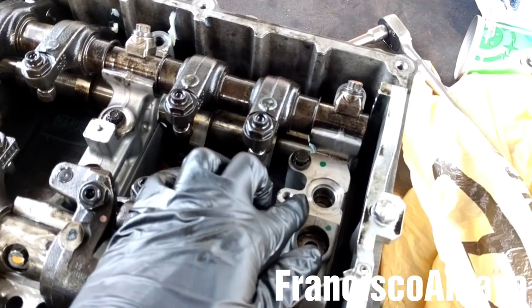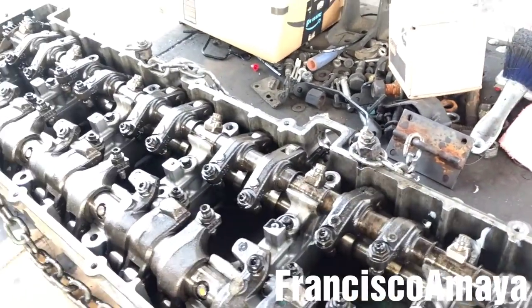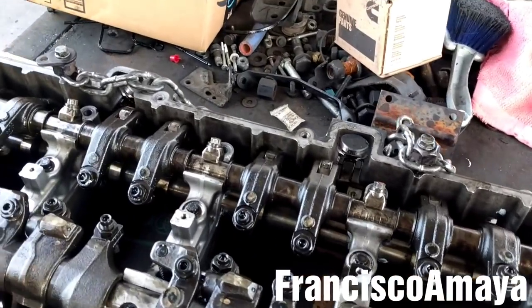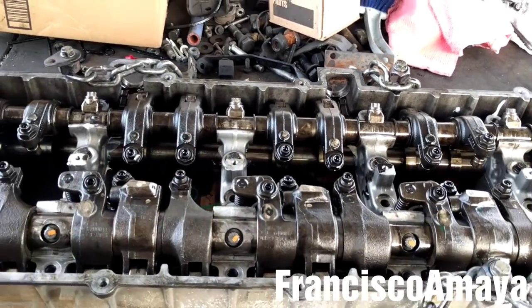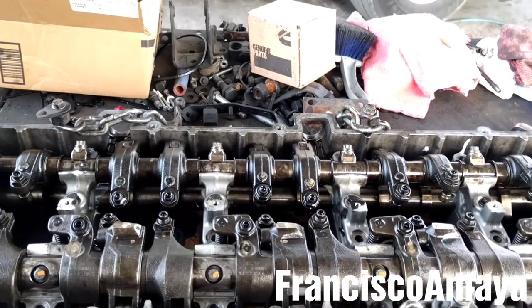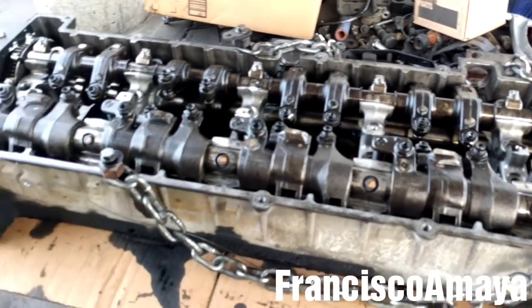So now I'm just going to install the Jake brake solenoid on both sides and reinstall the cam housing with everything inside, in the engine. For details about that, you can check my other video on the cam housing seal replacement.